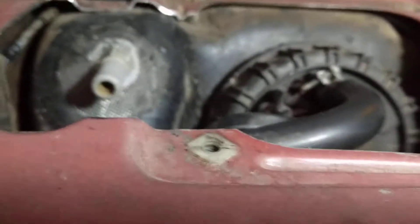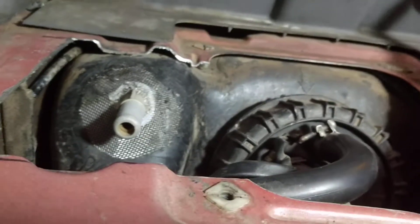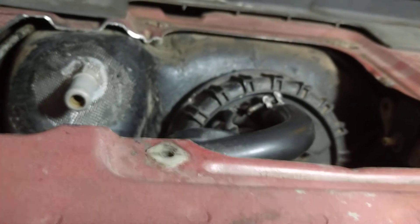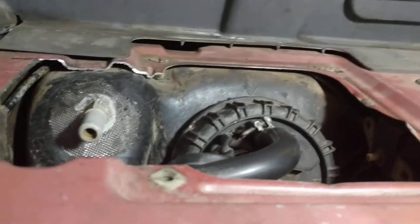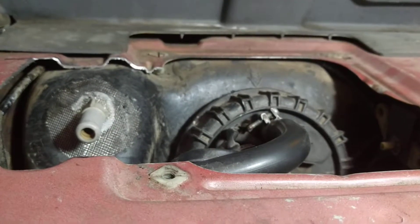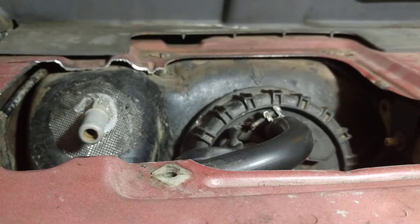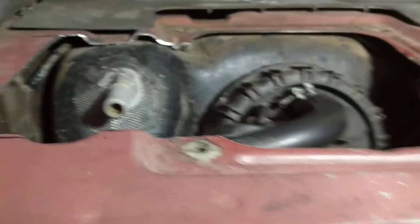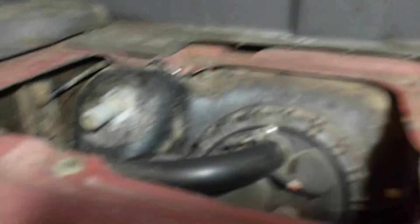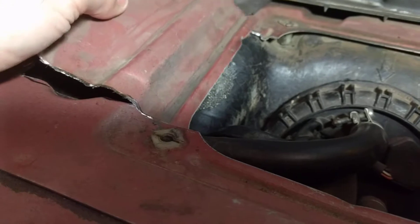I've got my Volvo 940 here, and a pretty common problem when you're trying to get your Volvo 940 to pass emissions is a failed pressure test. What they'll do is take your gas cap off and see if your gas tank can hold pressure. I've already started here, but instead of removing the gas tank, you can cut away a section of metal here with a Dremel tool.